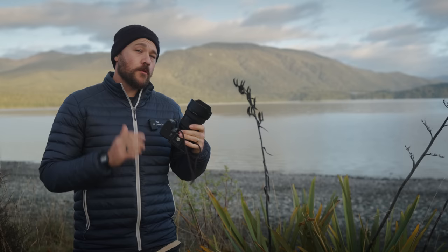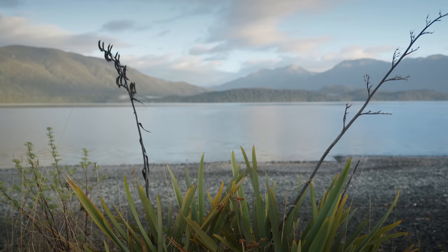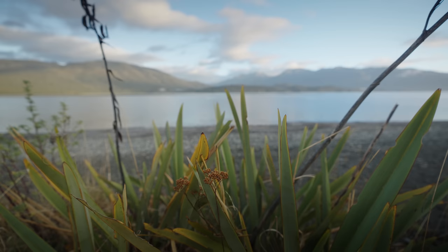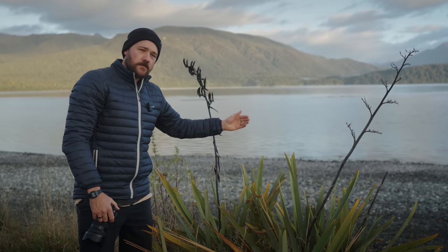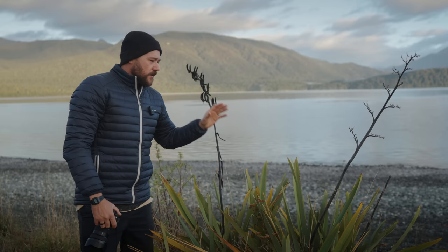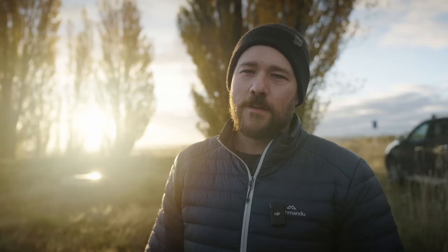Scenario number two is similar to the last one — foreground, midground, background with the wide angle — however, this time you're getting ultra close to that foreground. This is something I like to do a lot in my photography: ultra close to the foreground to show those details and really get a strong sense of depth. When you do this though, focusing a third of the way into the scene is going to render that foreground soft. And obviously if you focus on the foreground, the background is going to be soft. If you determine that you want to get ultra close, this is where you need to focus stack. Focus stacking is where we're shooting multiple frames at different focus points — I cover that in a different video. In this scenario, you will definitely need to focus stack, and the one-third rule won't apply when you really want to get close and emphasize that foreground.